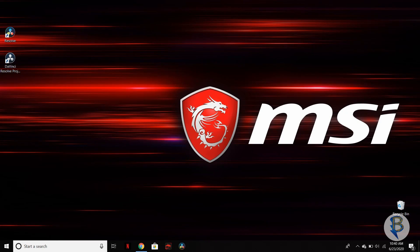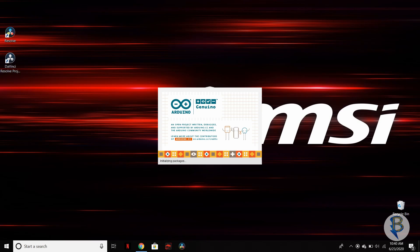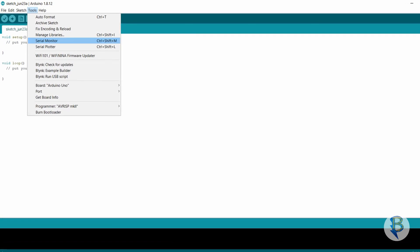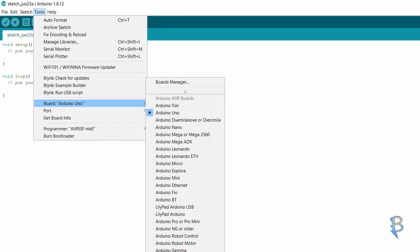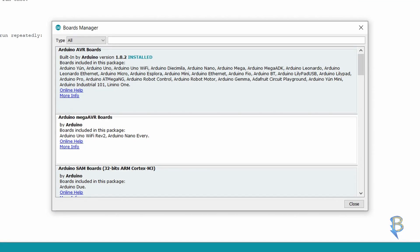So, how do we control the home appliances? First, we open the Arduino software. We develop the board first — the board is NodeMCU. In the Boards Manager, we can type ESP8266 and install the board.